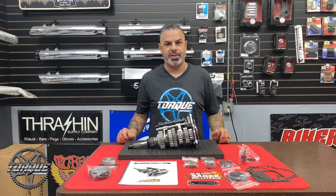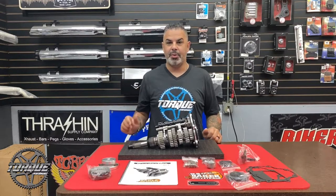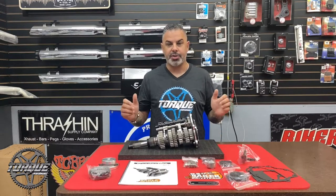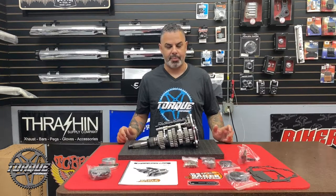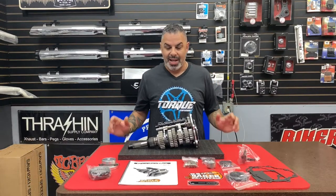Hey there, welcome back to Torque Performance Television. I'm your host Jason Hallman and I'm super excited about this week's new product showcase. It's not every week that we get one of these come through our service department, and when it got here yesterday I unpacked it and said we've got to do this for Torque Performance Television.